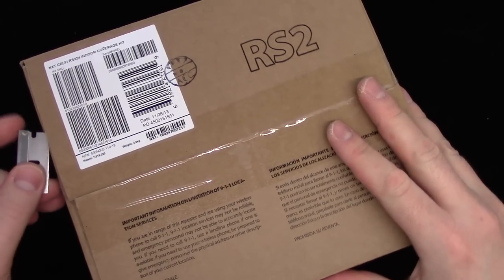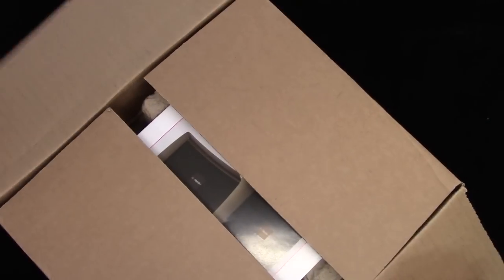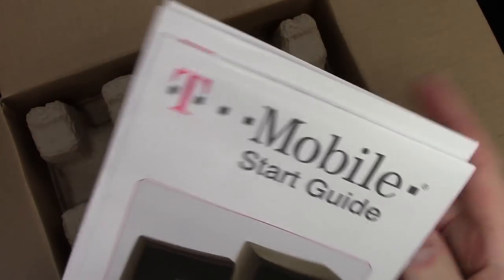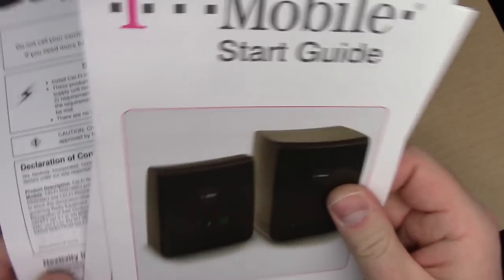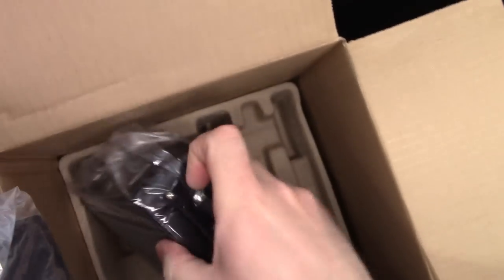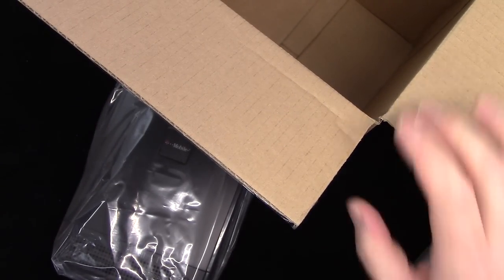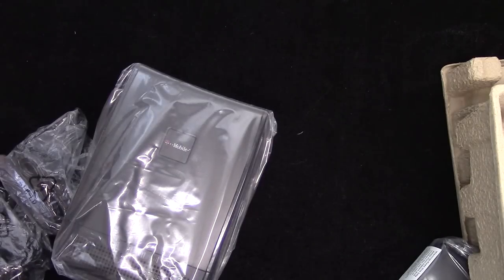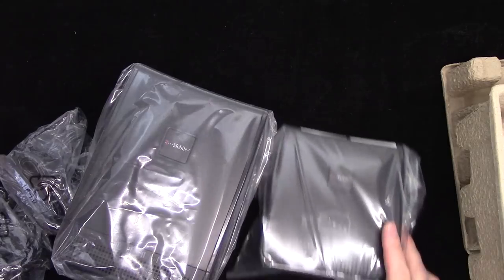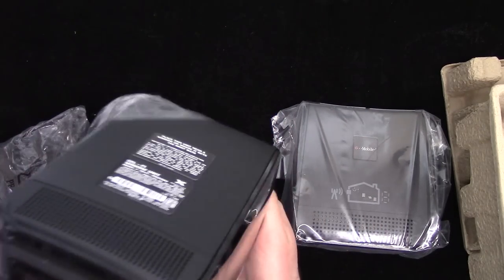I paid shipping but they sent me this CellFi signal booster, so I thought I would do a video of hooking it up and trying it out. Basically how it works is there's a relay station and then there's the antenna. Getting started — let's just plug it in. It doesn't look that complicated really. It's going to be clear which one is the booster and which one needs to go where, so let's go ahead and take off the plastic.